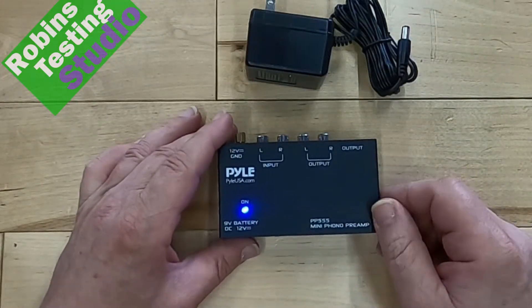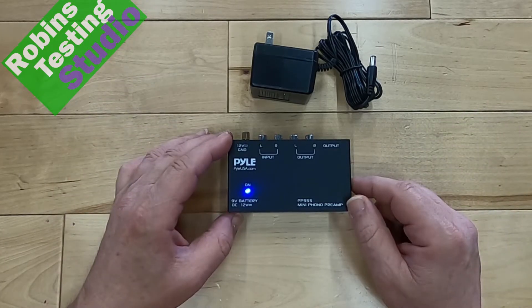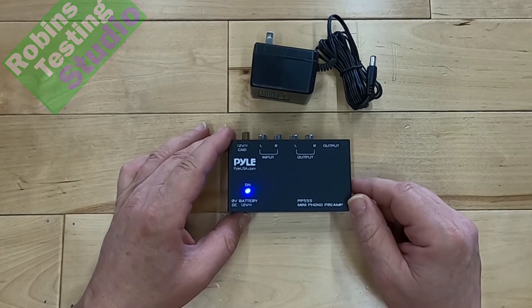So that's the PP555. That's everything for this video. I hope it answers your questions. Maybe we'll see you in the next one. Thanks for watching and bye for now.